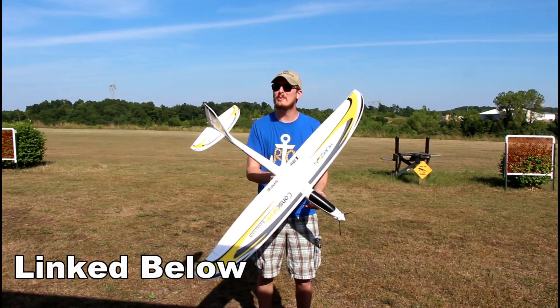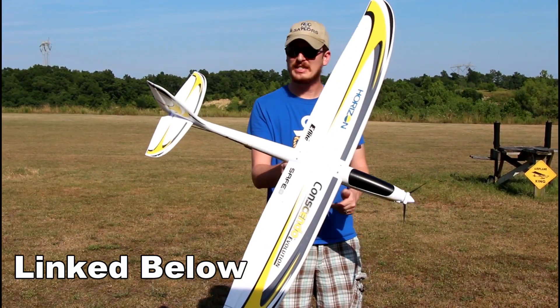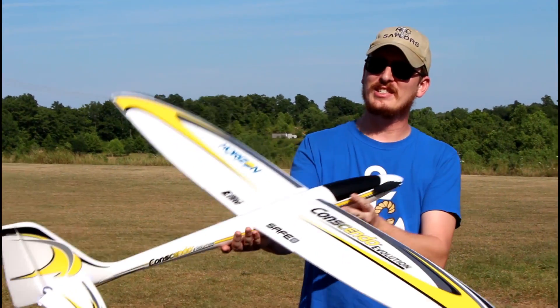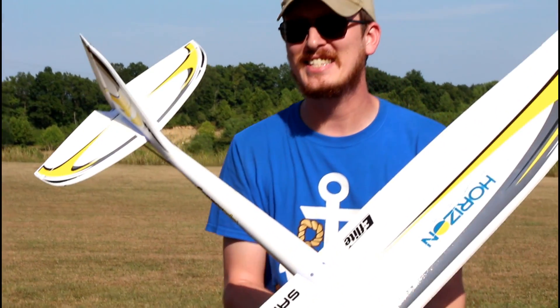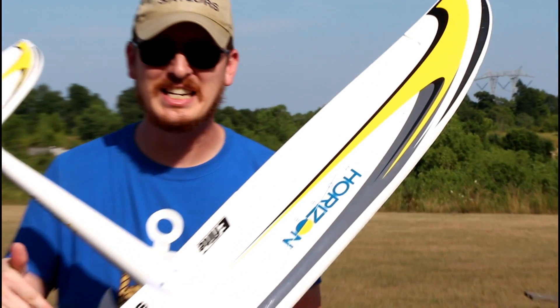It took me about 10 minutes to put it together. I couldn't be more excited to be at the airfield today because we've got a brand new plane. This is the Conscendo Evolution. We're going to be doing a maiden flight on this. As you can see, this is your traditional power glider. But what's untraditional about this is that it's the third version or iteration of the Conscendo.